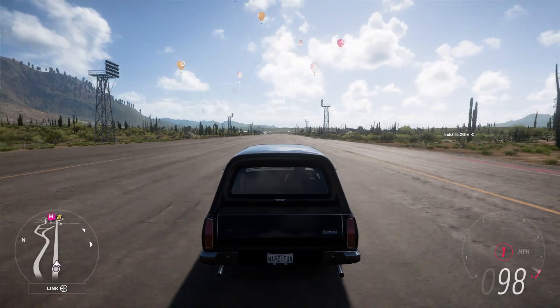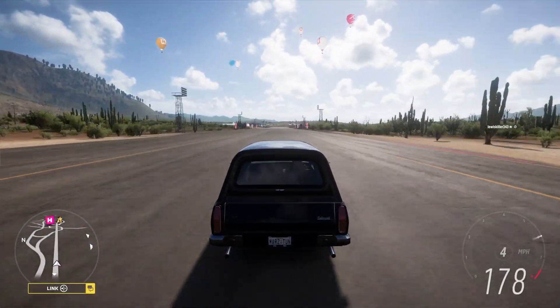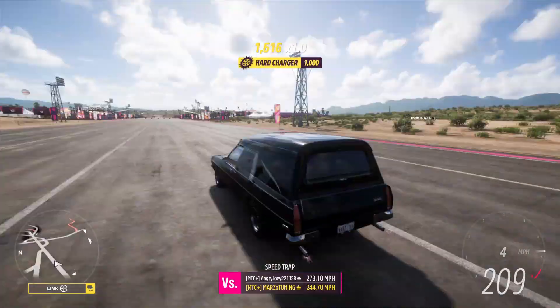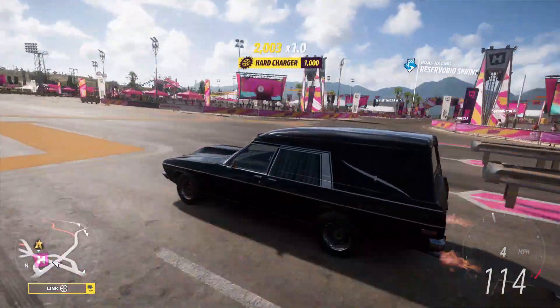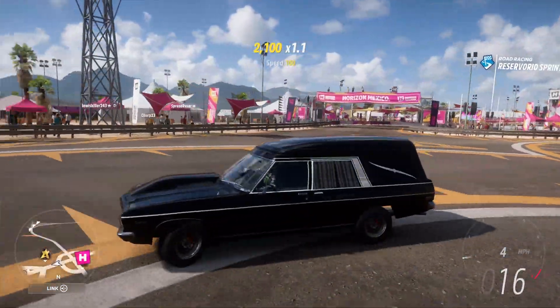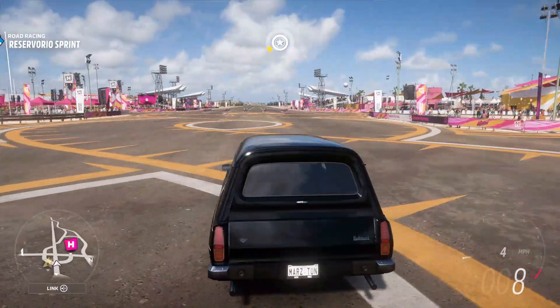Let go of those two once the tires are hot and the car will grip a lot more. 1700 horsepower in this thing makes no sense — that's why it makes such a nice sleeper, having this kind of power in such a weird-looking vehicle. Really really nice. Let's go to the number two car.